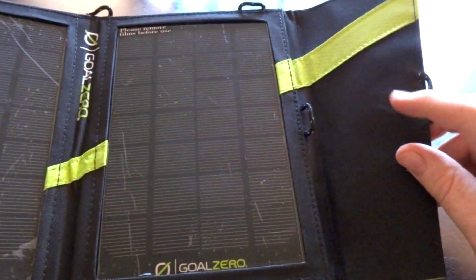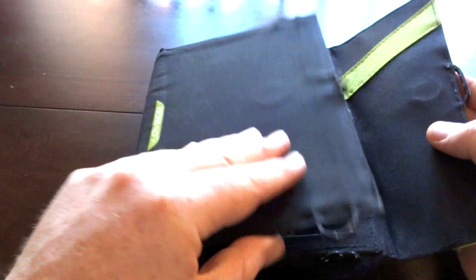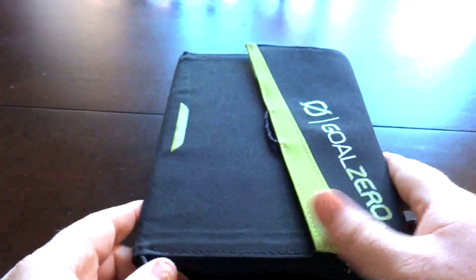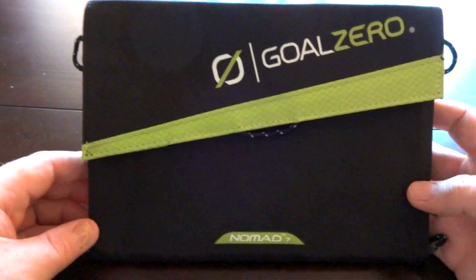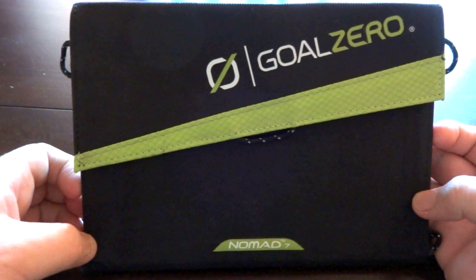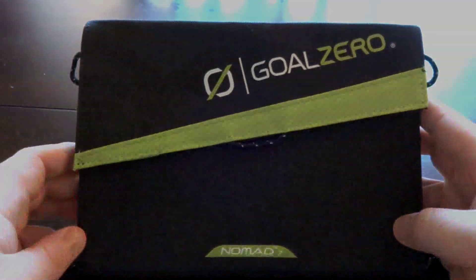When I was doing research on this newer version I thought the older version had a hook and loop or velcro closing system, and this has a magnet. I was kind of disappointed at first because I thought it'd be velcro, but it stays together. When you first get it it's kind of stiff and it wants to spring back open, but now it's fine — especially if it's in your pack it'll stay closed.